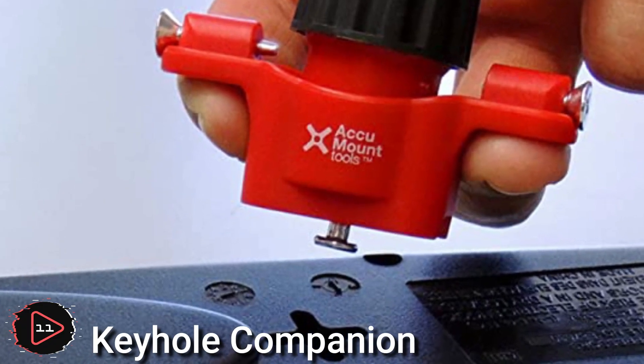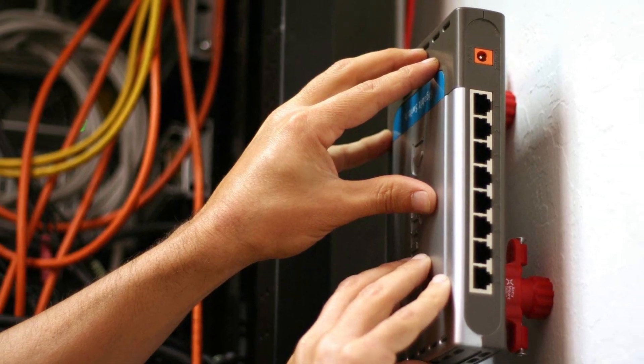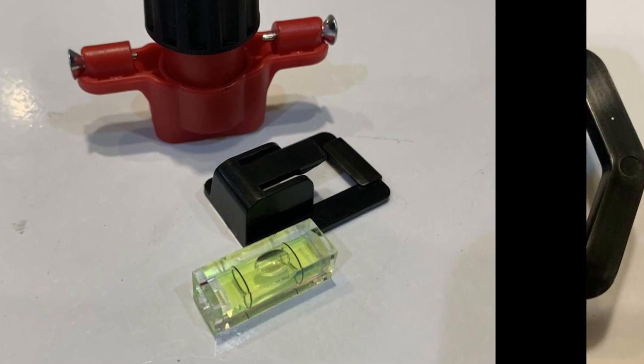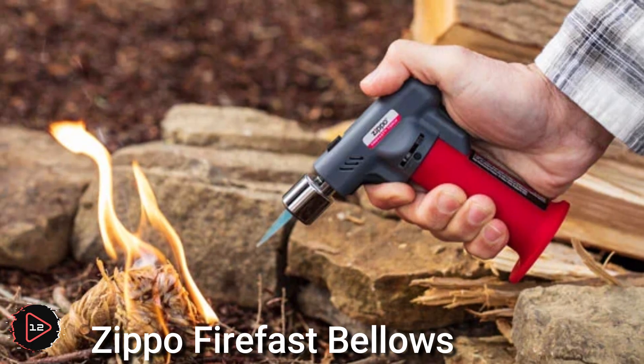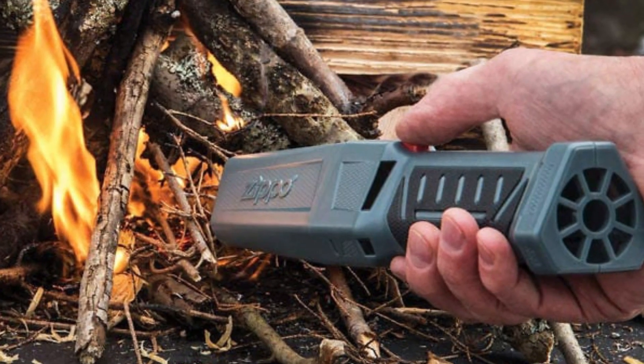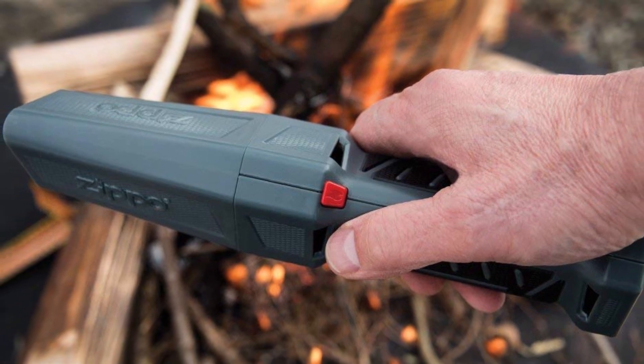A keyhole companion marking tool is a collection of tools used for marking and measuring when working with wood or other materials. The Zippo FireFast bellows is a portable fire-starting tool designed to help create a fire in a variety of outdoor settings.